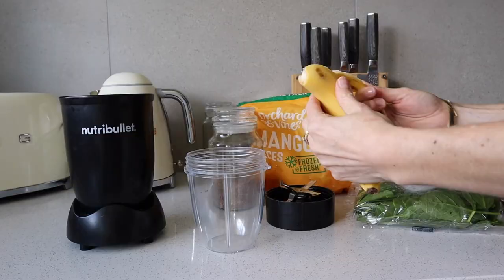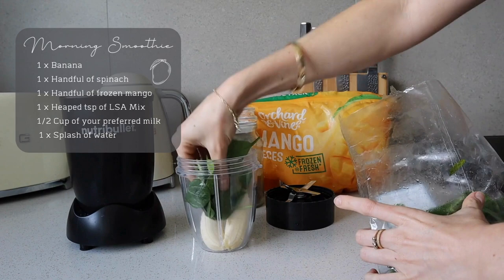Of course I first need a snack to get me through a busy morning of organizing.